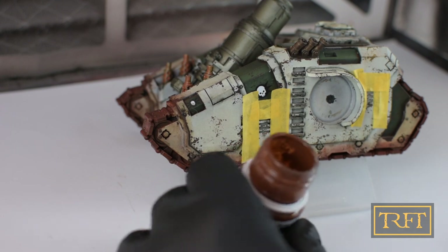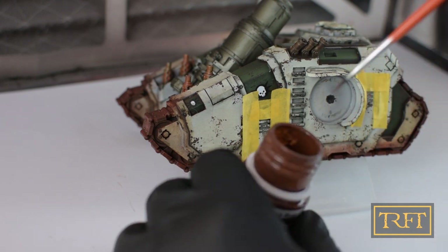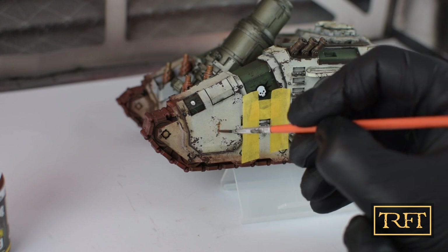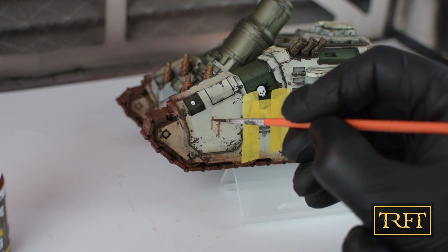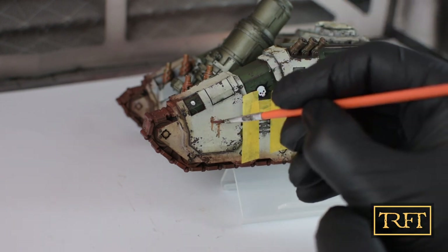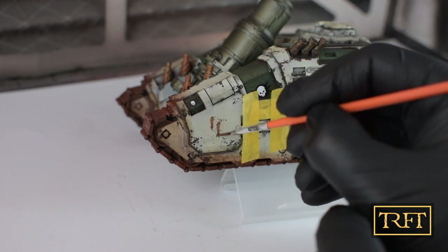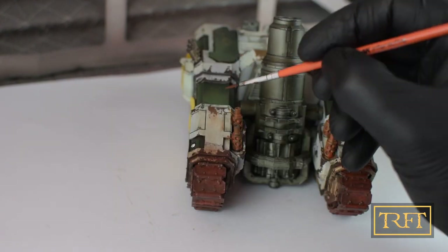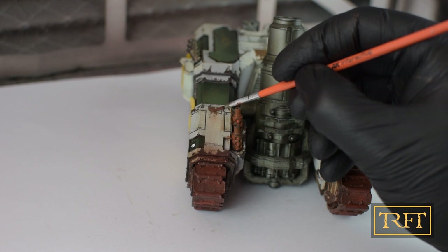So grab a brush — I recommend a thin round synthetic brush for this — and paint your streaks. The streaks should have as their point of origin either a chip or an area where rust might naturally collect, and then run down when in contact with rain, condensation, or stuff like that.